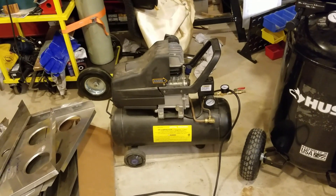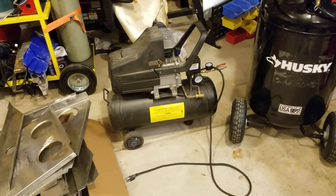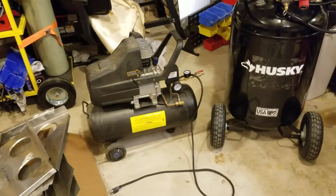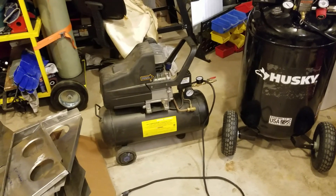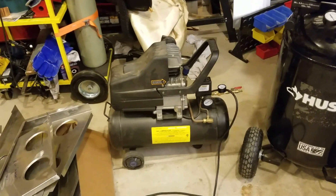Furthermore, obviously it's just too small for this kind of project. 8 gallons just doesn't cut it. You need a much higher capacity tank to drill these kinds of holes. This thing was kicking on about every 30 seconds when I was really going to town on that horizontal stabilizer, so it just isn't big enough.